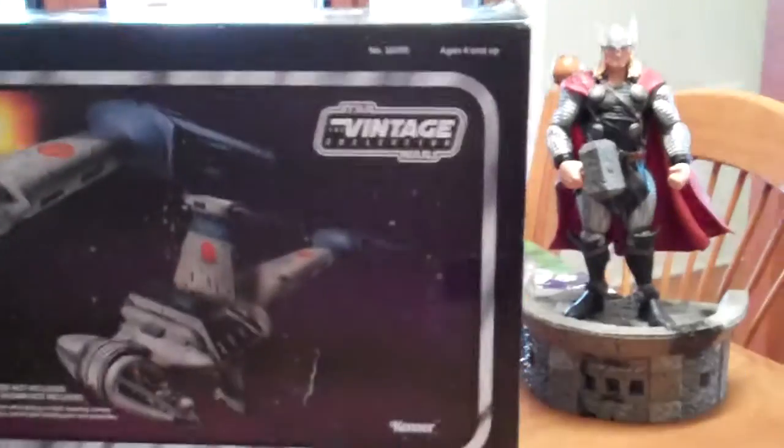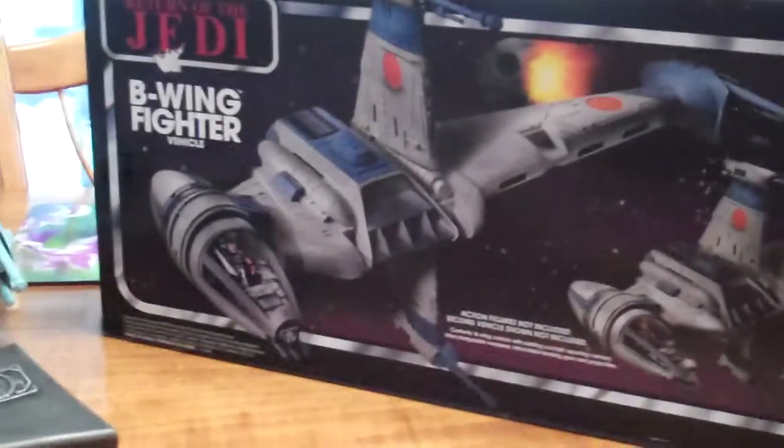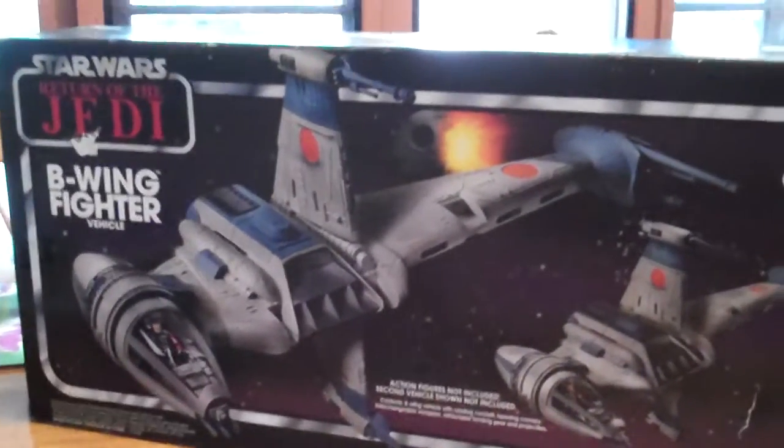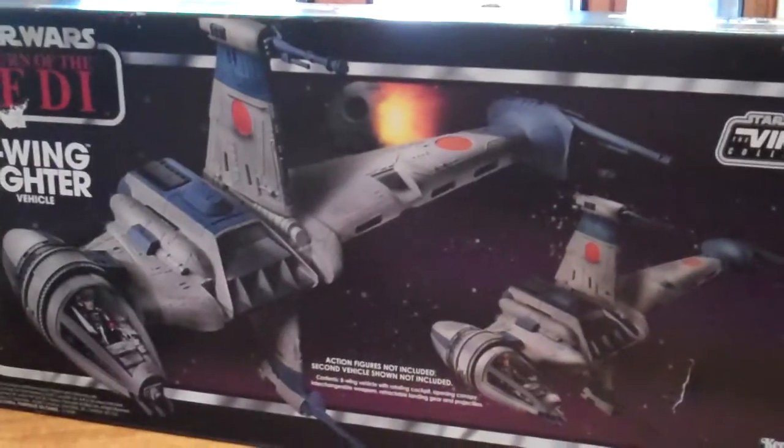This one was great because it actually came with the fighter pilot included. It's always great when you get a figure, especially with vehicles or a pilot. It saves having to go out and spend another — here in Australia at least — another $18-$20 on a figure.